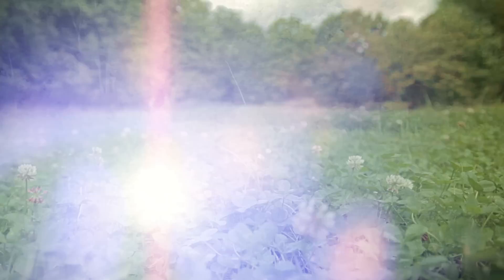Death by Bungie is brought to you by Clover, feeding whitetail deer for thousands of years.